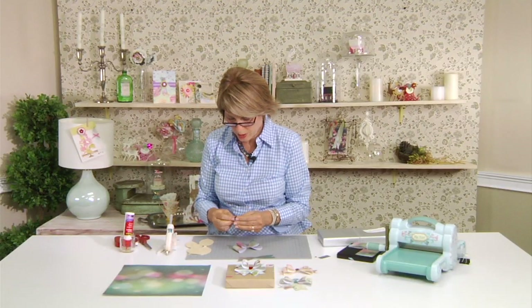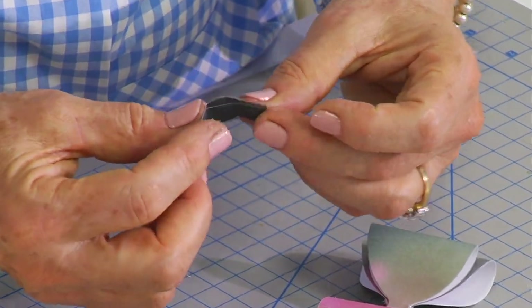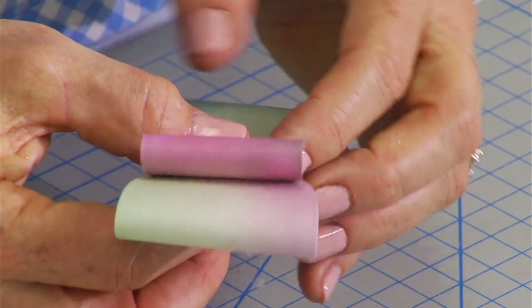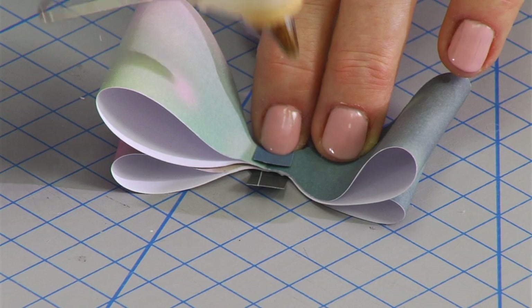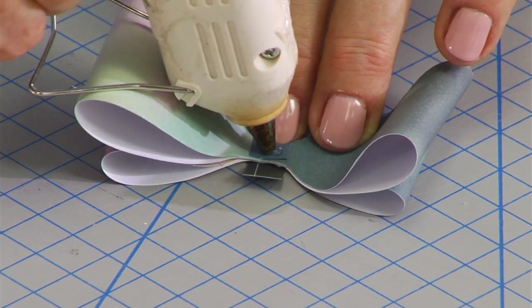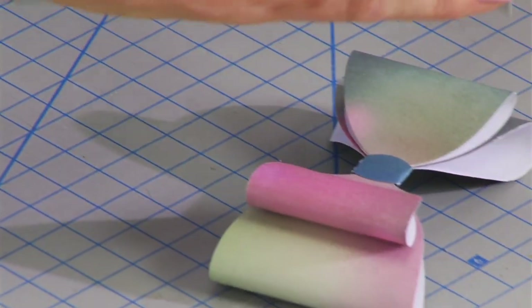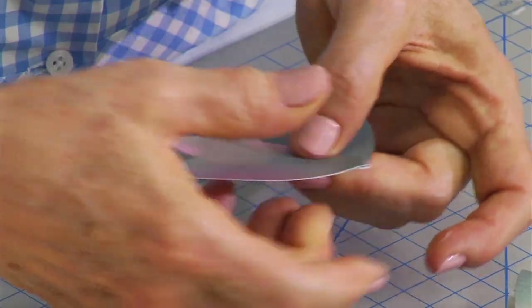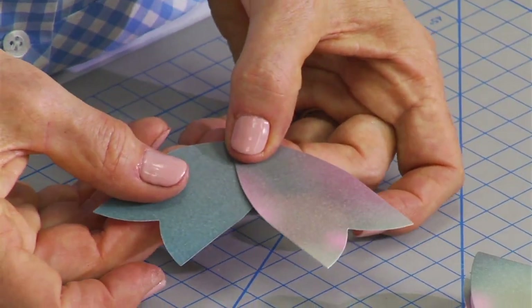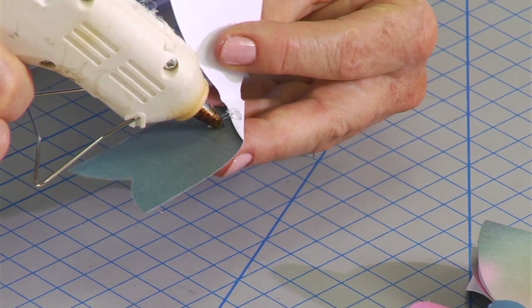Then you have your center piece, which has scores in it, so just fold those two scores back, put it in position in the center, and add just a little dab of hot glue in the back. See how quickly that comes together? It's really amazing. Then if you'd like a tail, just fold over those two tails until they look good to you, and add another little dab of hot glue there.